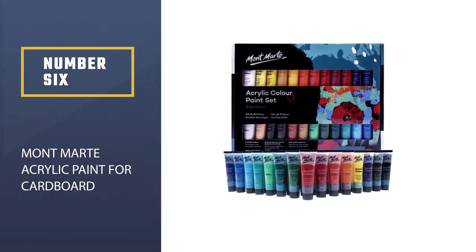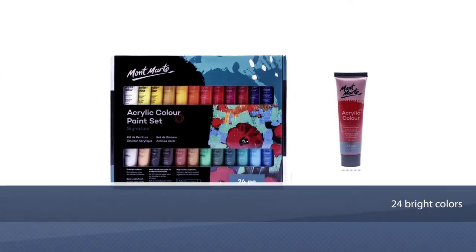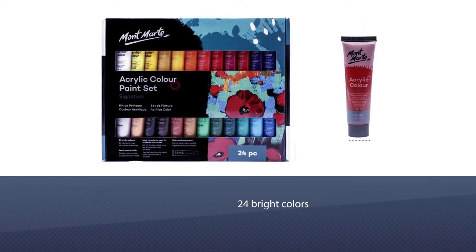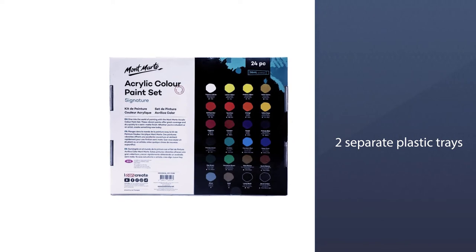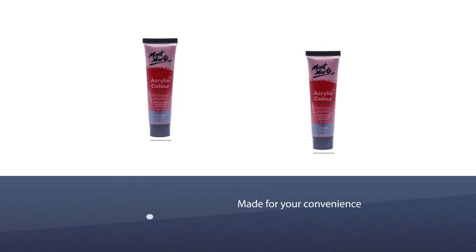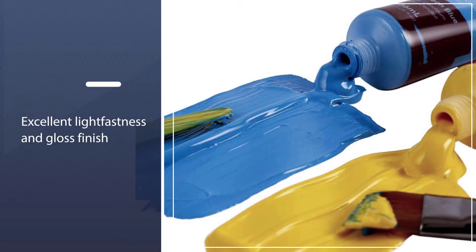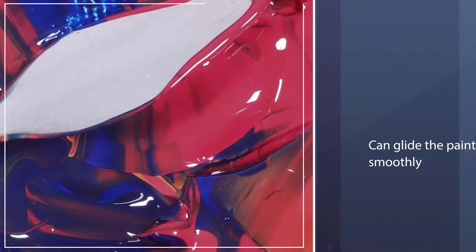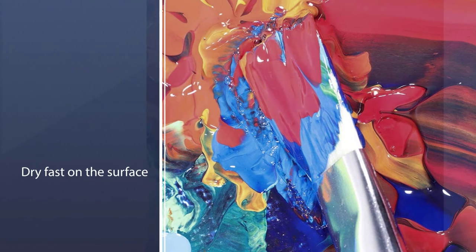Number six: Montmartre Acrylic Paint for cardboard. The giant set of 24 bright colors is made by maintaining art methodology. The 36-milliliter color tubes come in two separate plastic trays. The tubes and trays are mostly made for your convenience to reduce effort while applying the color on canvas, paper, wood, or ceramic. The color has excellent light fastness and gloss finish, gliding the paint smoothly and drying fast on canvas, paper, wood, and ceramic. The color also has super mixability.